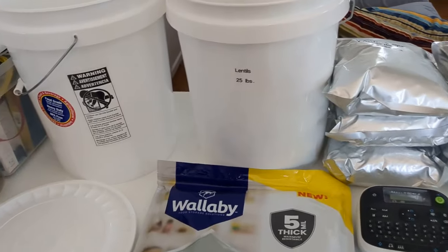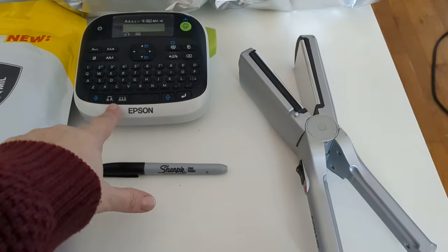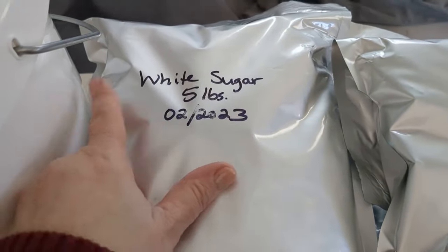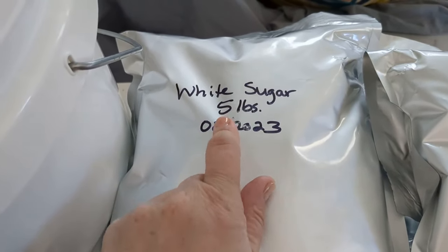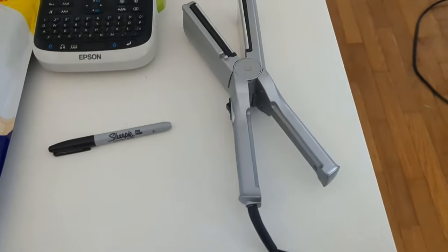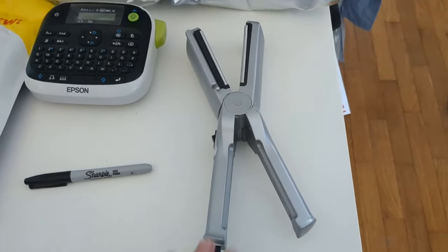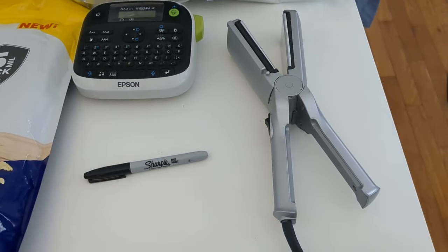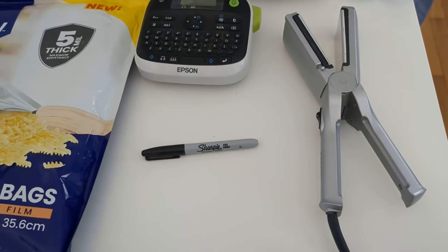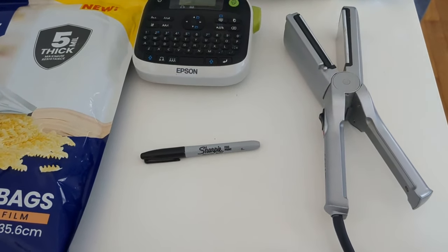In addition to my buckets and my Mylar, I use a label maker and a magic marker for writing on my bags. On my bags I just put what it is, how many pounds, and then the month and year that it was packaged. And of course you need some sort of method of closing the bags. I use this Conair hair straightener — I've had it for years. I don't use it for myself very often, but it comes in really handy for sealing up the Mylar bags.